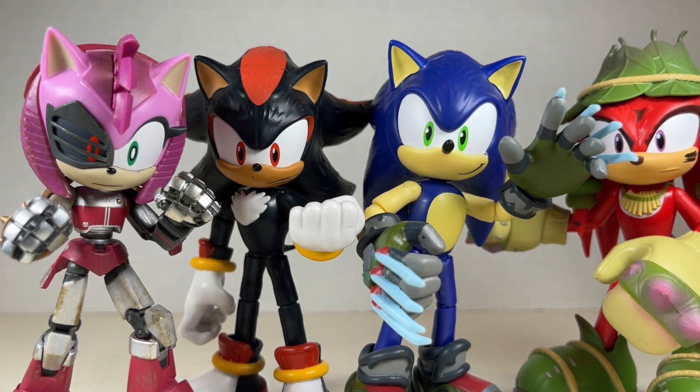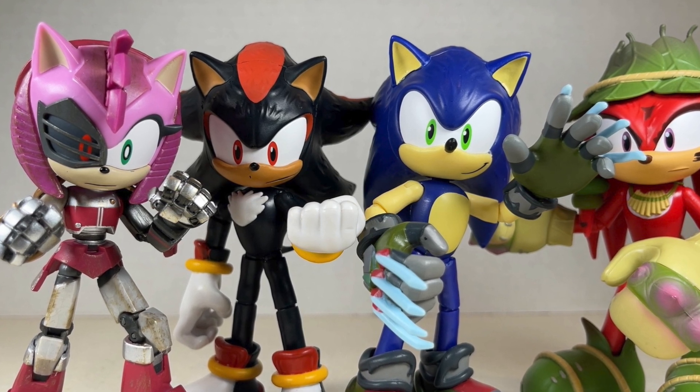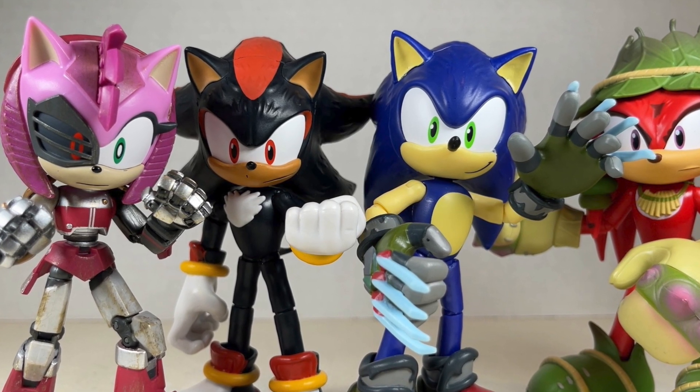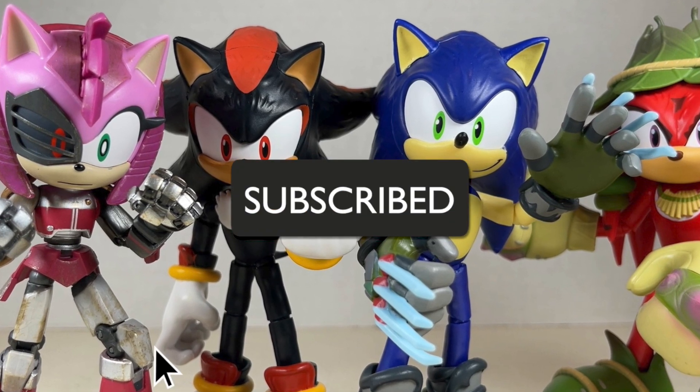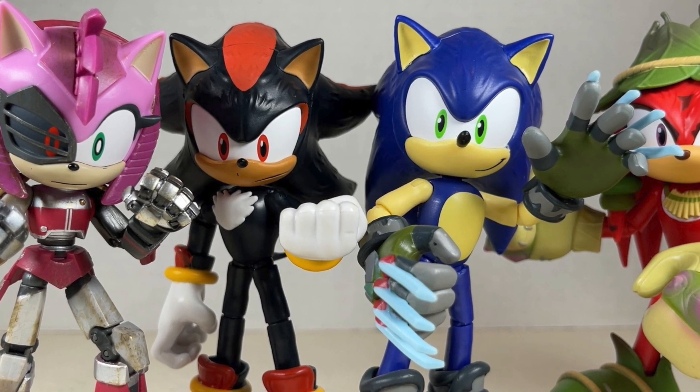Hello everyone and welcome back to Jesse Hecht Creative. Today we're going over Sonic Prime Wave 2 from Jax Pacific. Before we begin, make sure to hit that like button and smash that subscribe button. Now let's get to it.